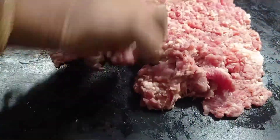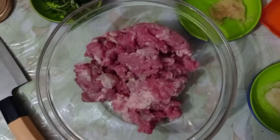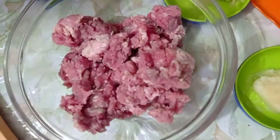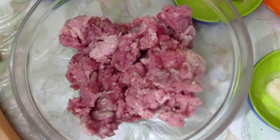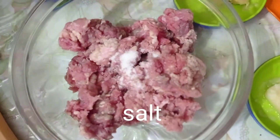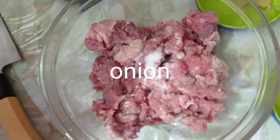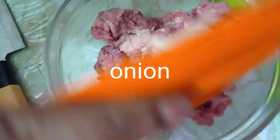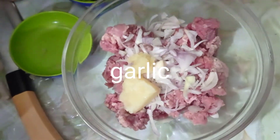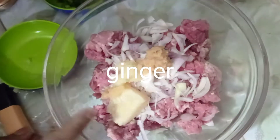દીલામ એક્તુ રોશુન બાટાર એક્તુ એક્તુ ધુન્ય પાથાર કુચી (Adding some garlic paste and a little coriander/spices.)